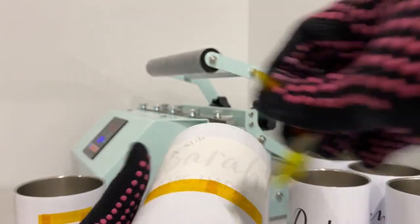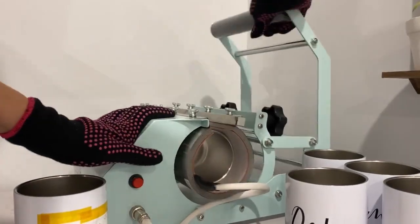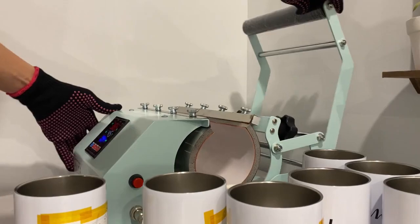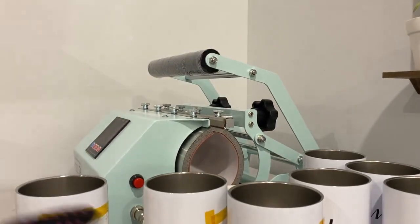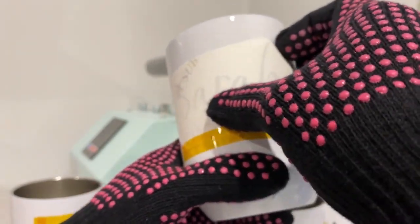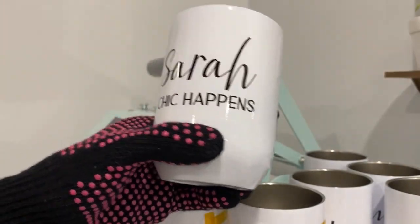That was the last batch. I'm going to turn the heat press off and continue removing the tape and paper from the remaining tumblers.